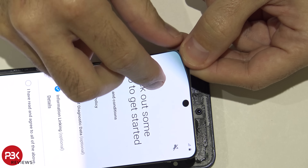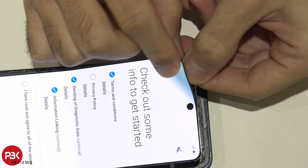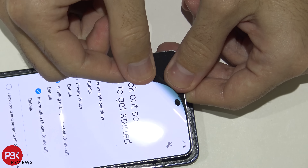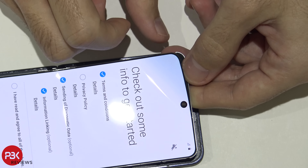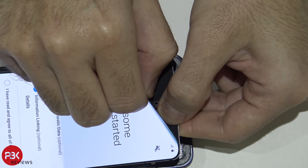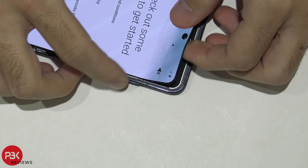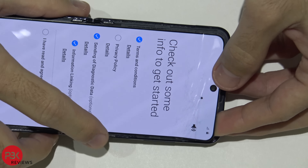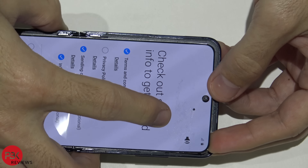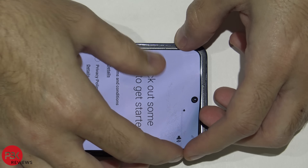So the screen basically just peels off. So far I don't really feel any type of glass — we'll double check that later on. Now you can see, if you take a closer look, there is some glass underneath that's cracking or shattering. So there is a plastic layer covering it.